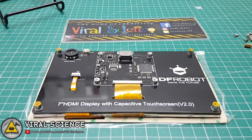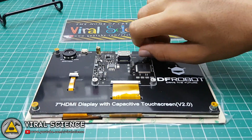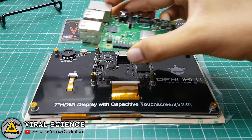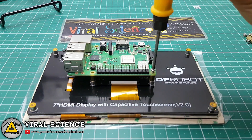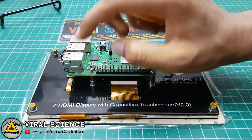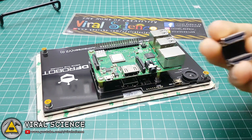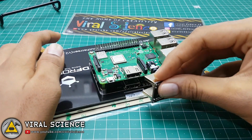You can directly mount the Raspberry Pi on this display using the provided screws and nuts, so let's quickly mount our Raspberry Pi on it. Now we'll connect the HDMI connector that was provided with the display.